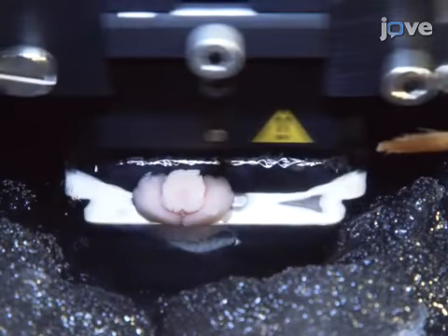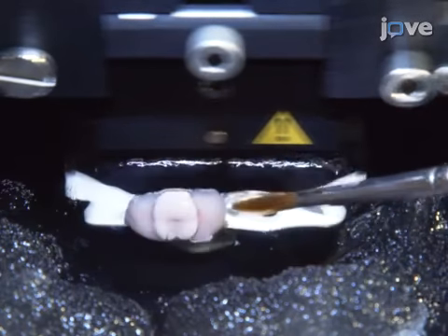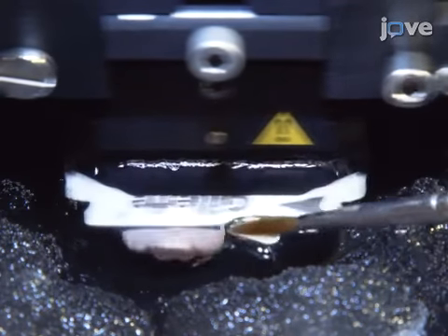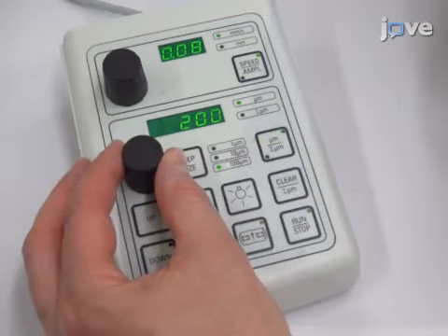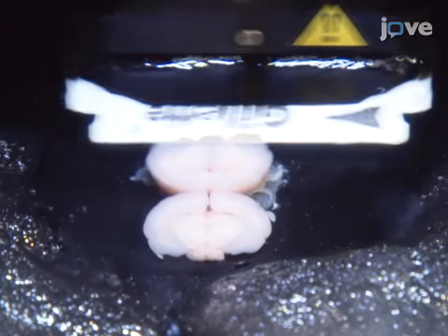Cut coronal brain slices of about 500 micrometers in the caudal to nasal direction before reaching the substantia nigra. Then, adjust the thickness to cut 300 micrometer slices containing the region of interest.